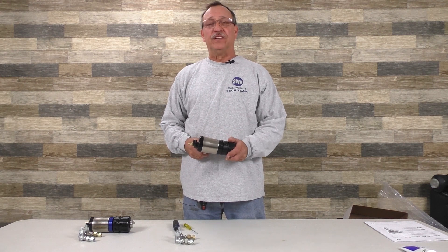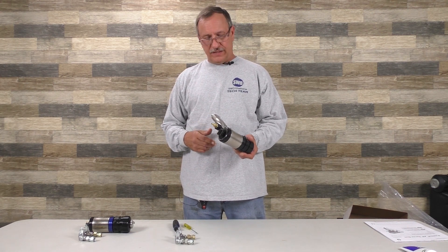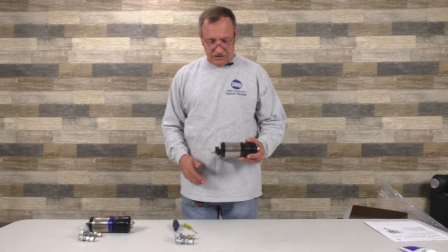Hello, I'm Ken Dorn with SWD. I'm one of the techs. Today we're going to cover the breakdown and the operation of the Fusion AP gun and the new one, the Fusion PC gun.